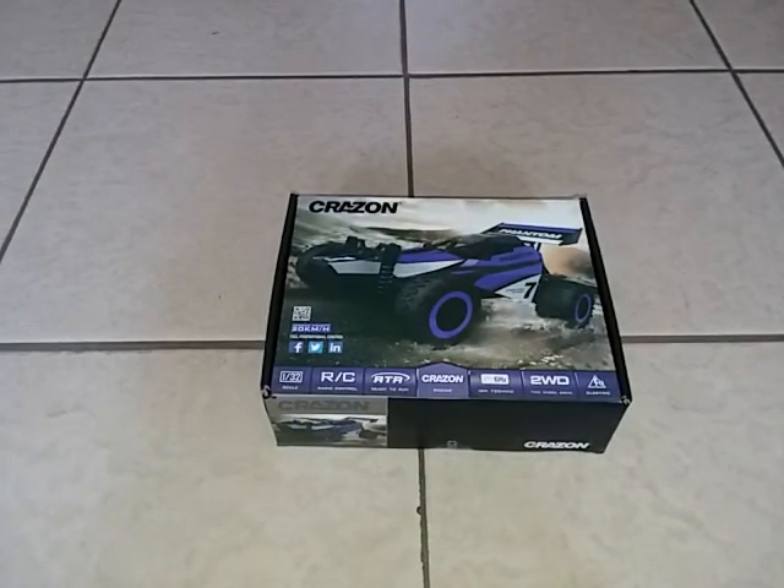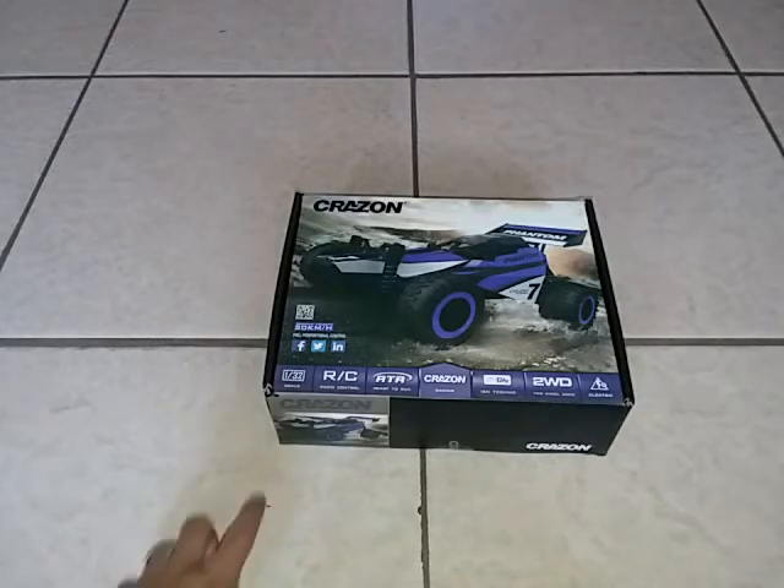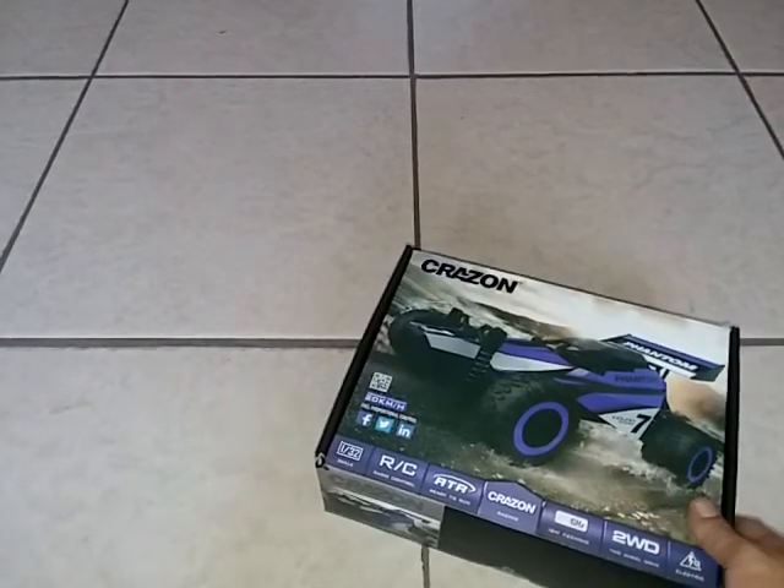I'm back here with another RC car. I showed you guys this one a while back, but I thought I'd do a quick video on it because it is a budget car coming in at twenty dollars — just twenty bucks. That's not too bad, everybody could afford twenty dollars.